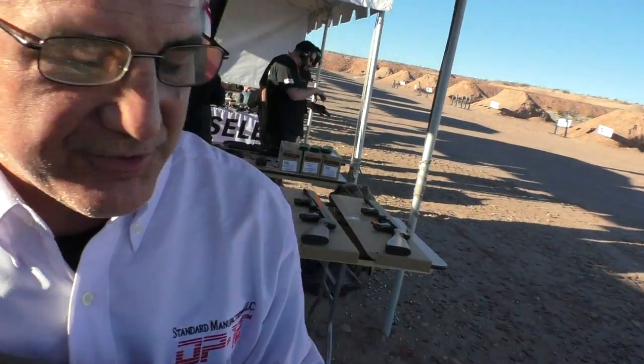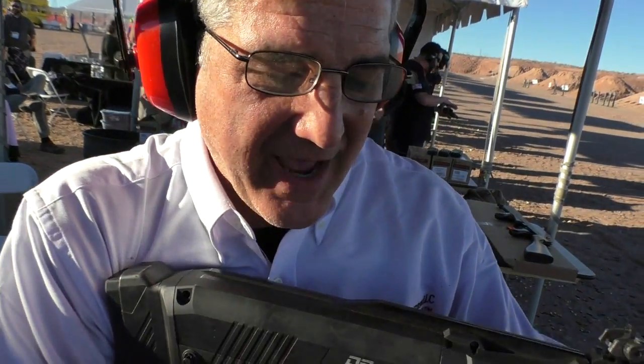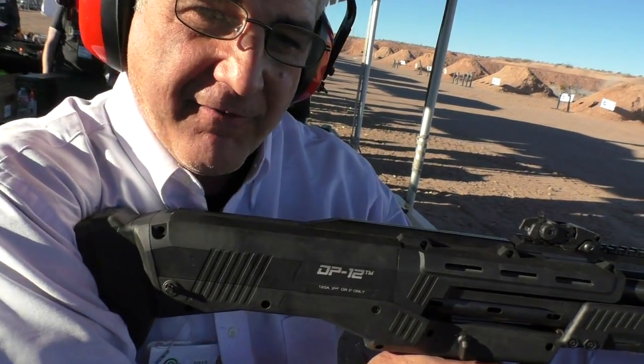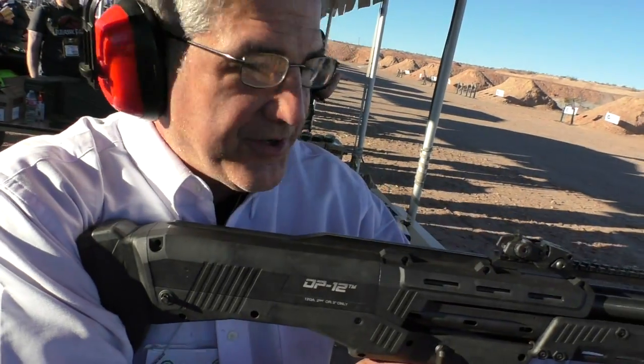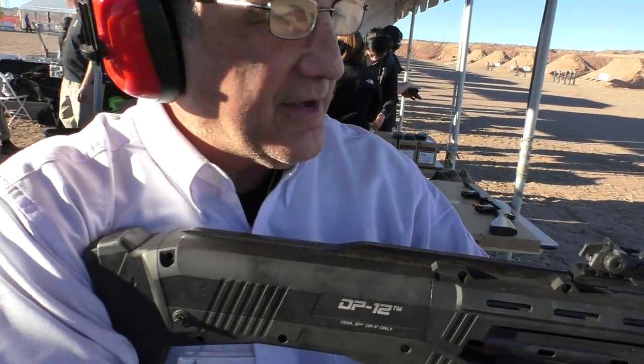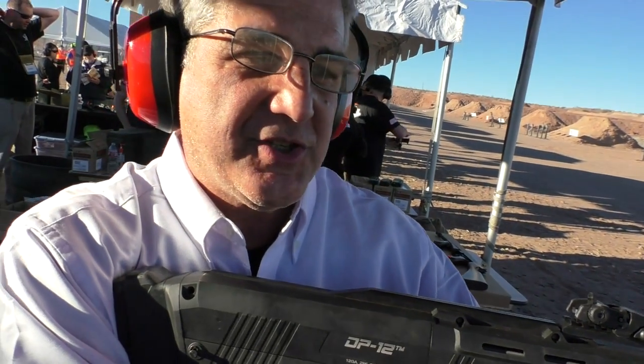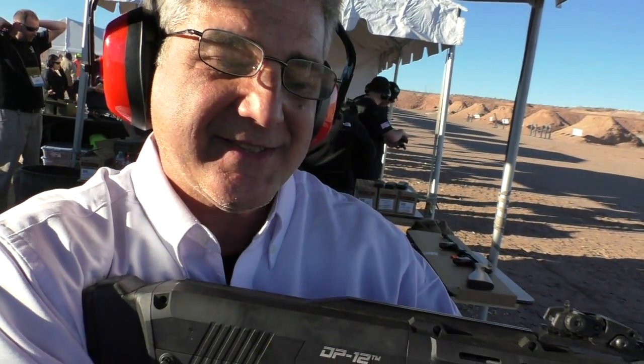One of the best features is the redundancy. If you have a bad shell on your first fire, your second shell is going off without a pump. Then you've got two again all the way to 16. You've got two shots with one pump — you can shoot 16 downrange in about eight seconds.